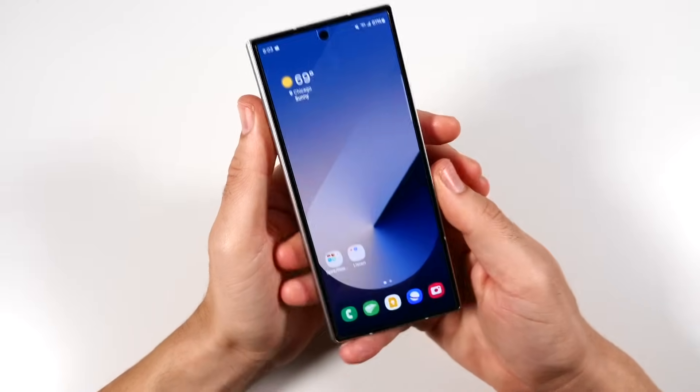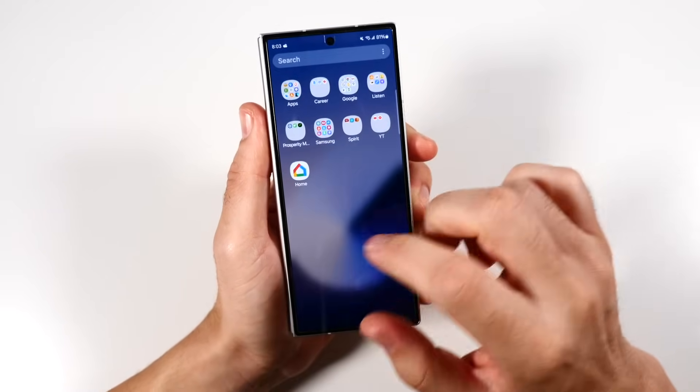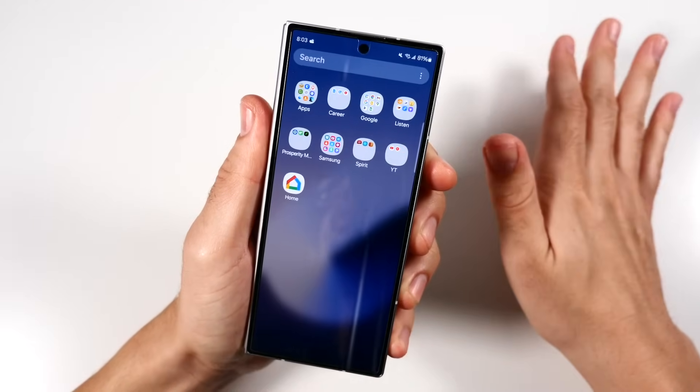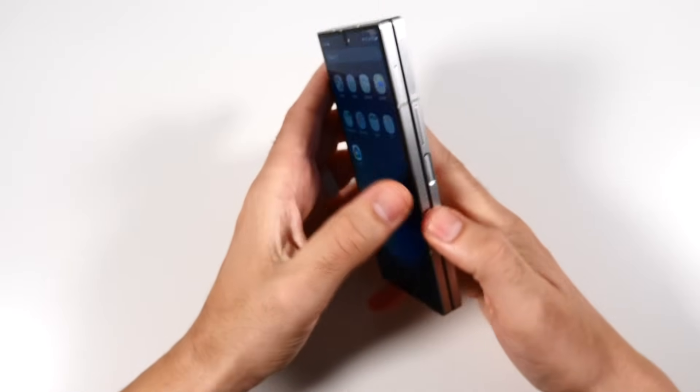This is going to be my personal subjective experience. I tried to give you a little bit more of a fair objective review in my honest review, but in this one, I'm just going to go to town and give you all my personal opinions as a user of this phone.